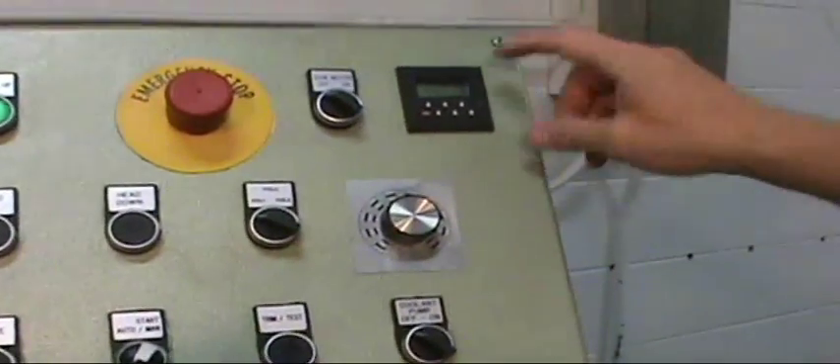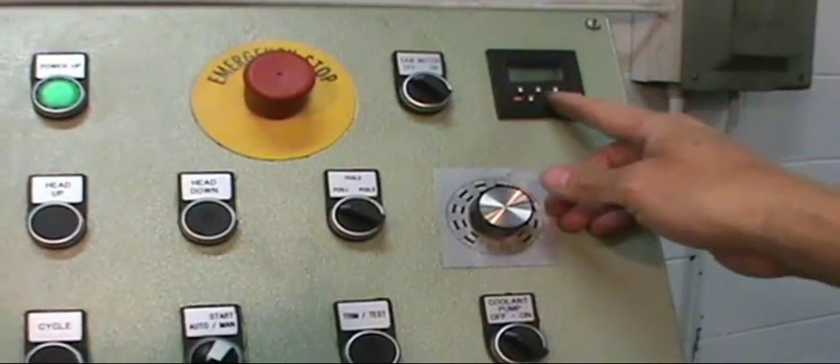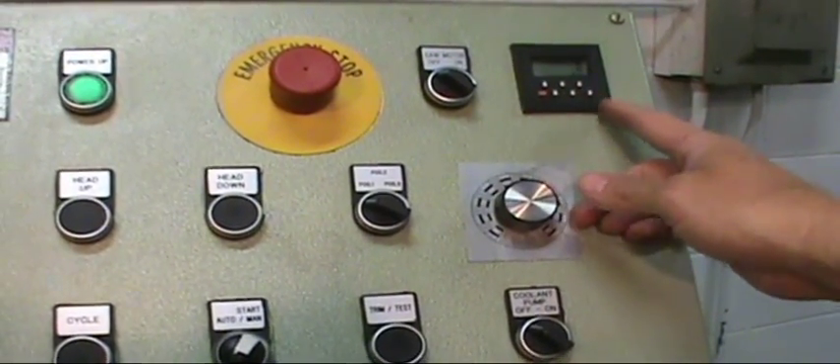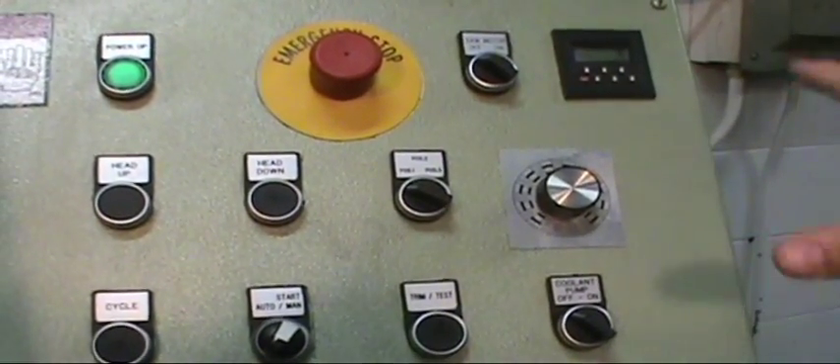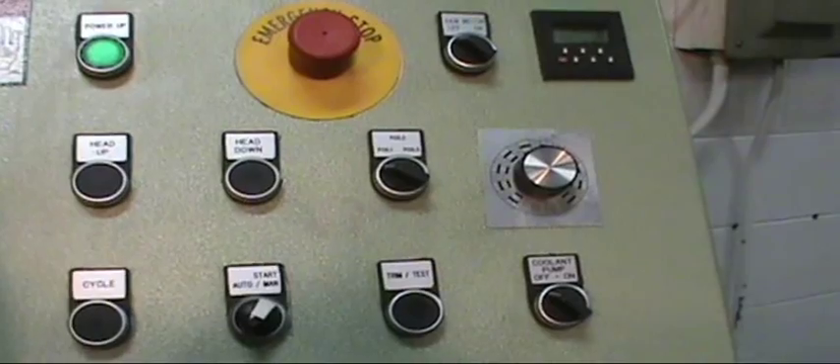Now we will set our counter — the number of parts that we want. Each button underneath the digit shows how many pieces we're going to do, so you can set whatever amount you want there.